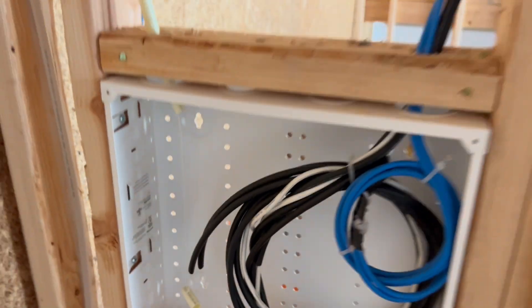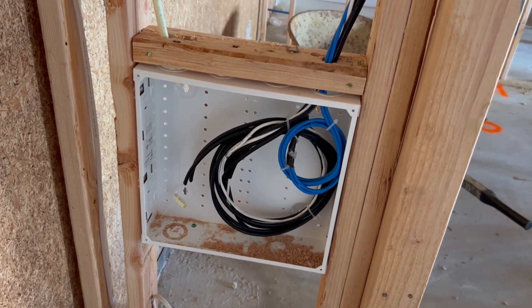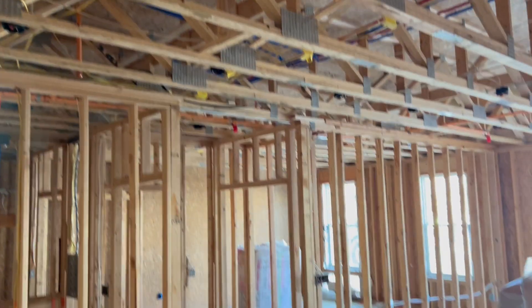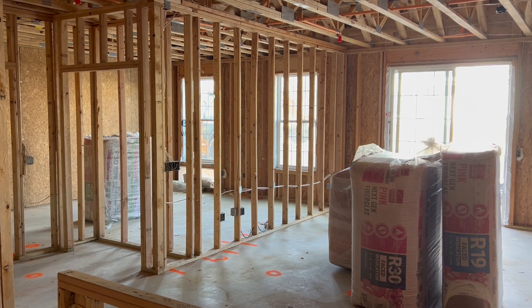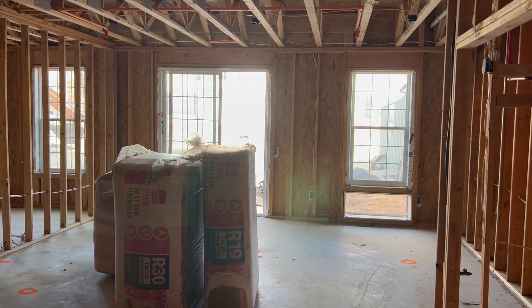We're going to come back and run the fiber to the terminations — the copper coaxial, telephone (who has telephone anymore). You want to make sure you got fire seal, everything's high and tight. When you're working with micro duct, make sure you don't lose the strength member. There's a faceplate that goes on there. That's new construction — we did about 75 of these units.